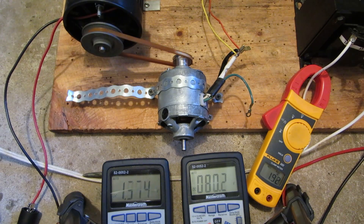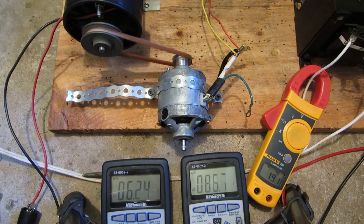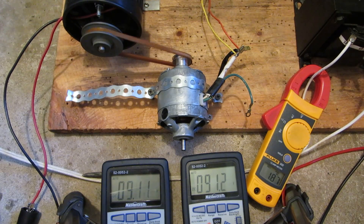By the way, this motor was out of a Monarch car seat massager, I think. It is rated for 120 volts, so it must have had a little inverter in it or something. The motor is rated for 0.48 amps, so not very much. Let's see what it can do - or how much it can take.